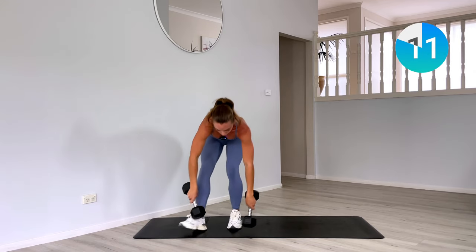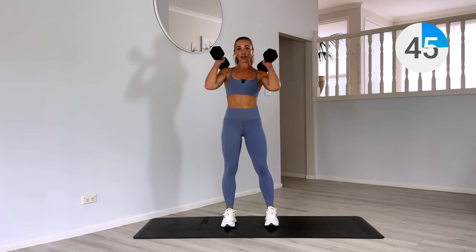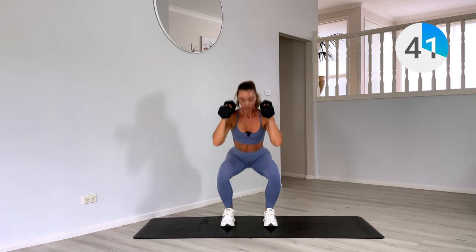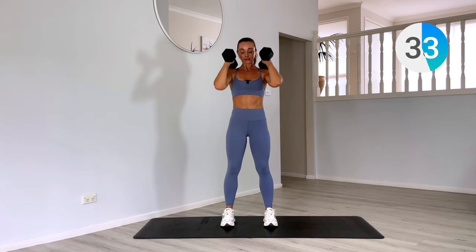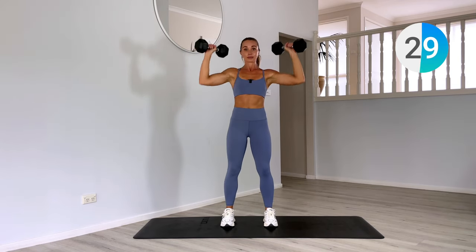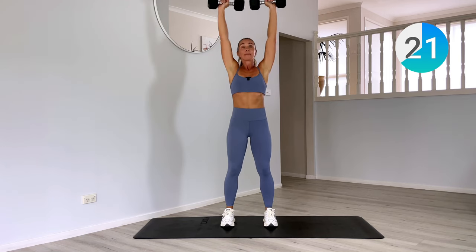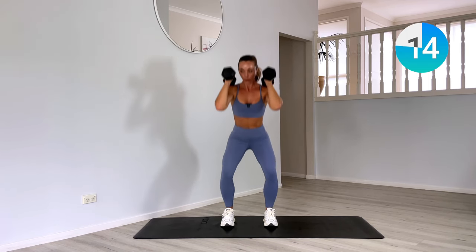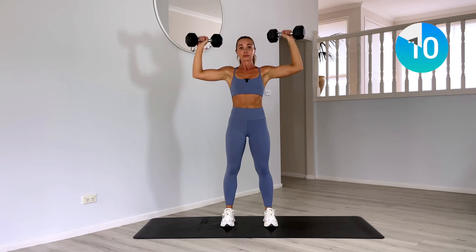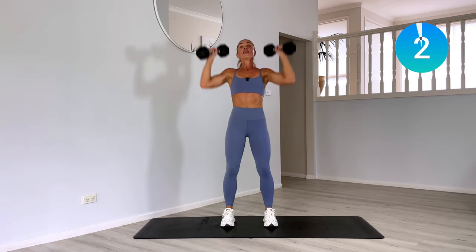Coming up for our last move — two squats, two shoulder presses, and then you're done. Weights up onto our shoulders, let's go. Booty back, one, two, shoulder press, one and two. Use your exhale, power to the end. Sink low into that squat. And done.